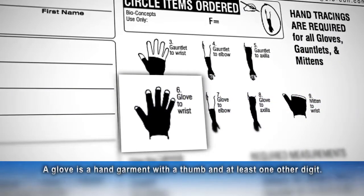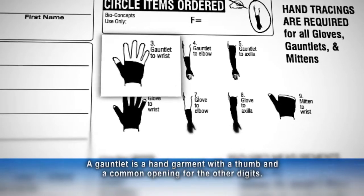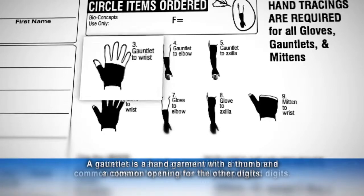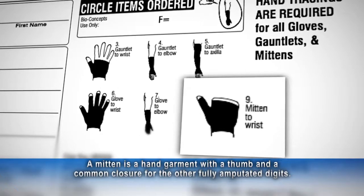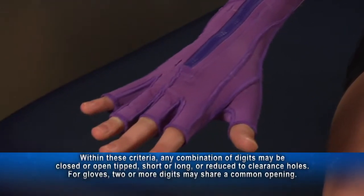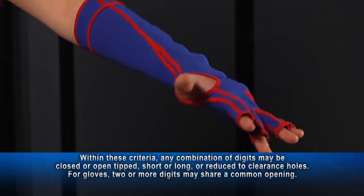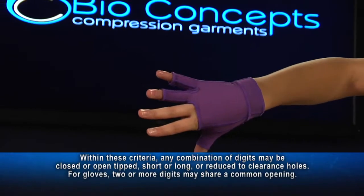Gloves are hand garments with a thumb and at least one other digit. Gauntlets are hand garments with a thumb and a common opening for the other digits. Mittens are hand garments with a thumb and a common closure for the other fully amputated digits. Within these criteria, any combination of digits may be closed or open-tipped, short or long, or reduced to clearance holes. For gloves, two or more digits may share a common opening.